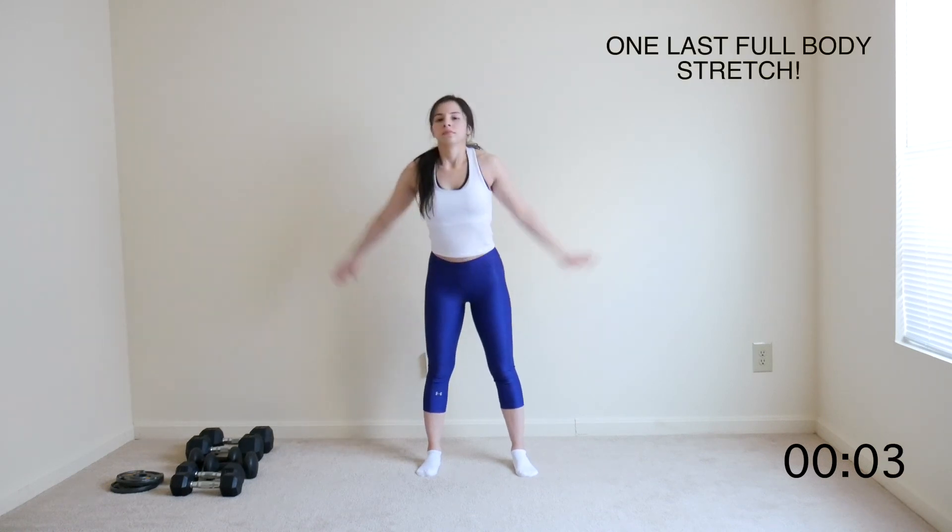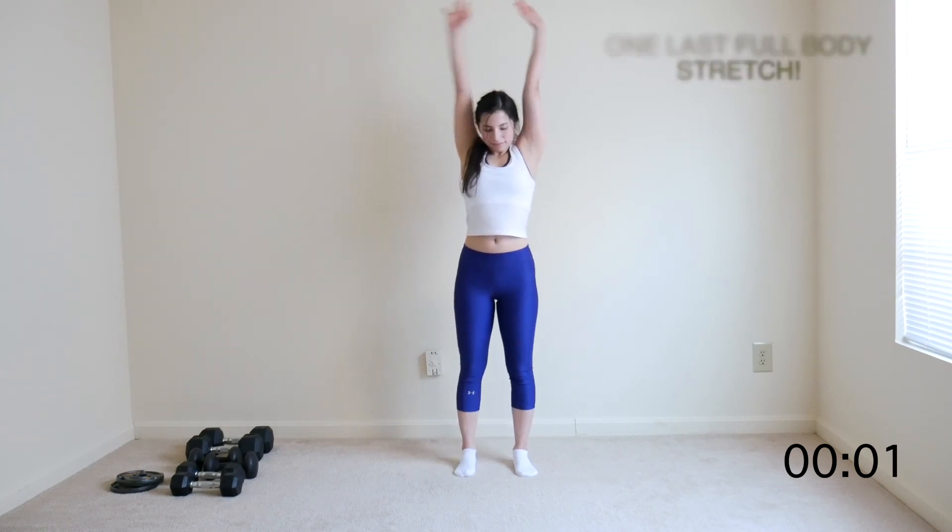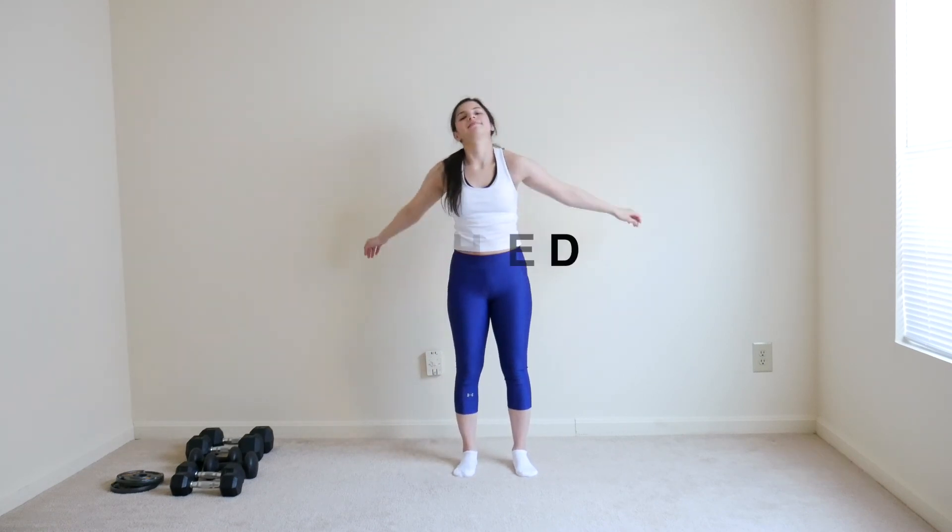Let's do one last quick full body stretch. Pull your arms high up over your head and feel that stretch all over your body, and relax.